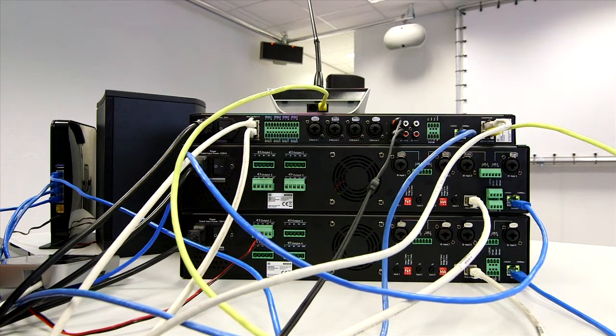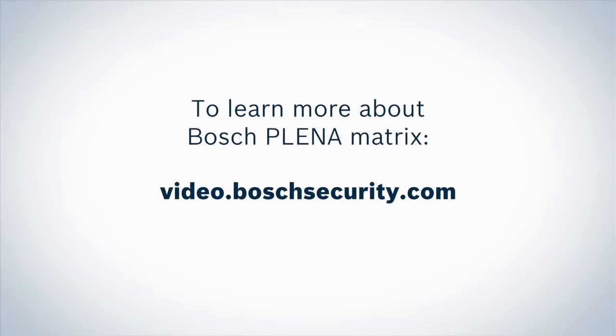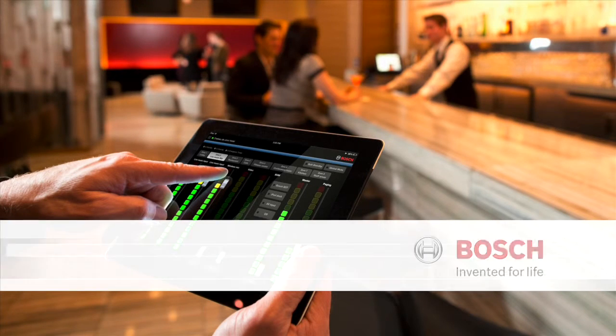And that's pretty much the hardware installation of the Planner Matrix — short and sweet. Bosch. Invented for life.